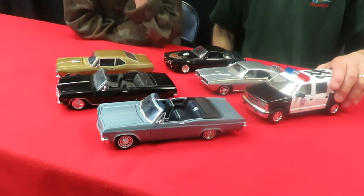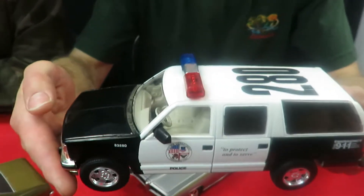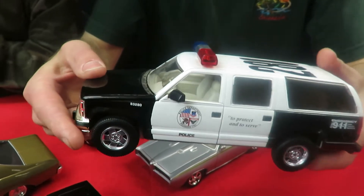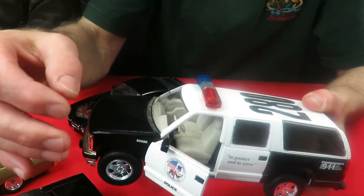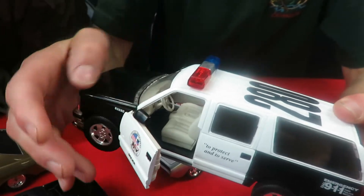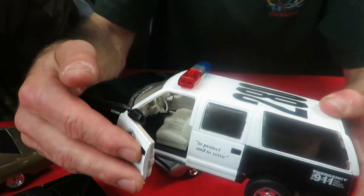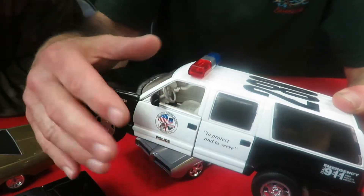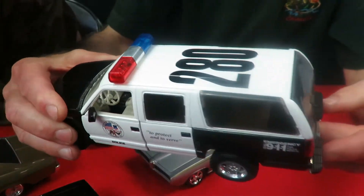We'll start with the Suburban since that's Tommy's favorite. It's a '93 Suburban — it's a police truck. The hood doesn't open on this particular model, but the doors open on it. The mirrors actually fold in on it, so when you're parked you can fold the mirror in and then fold it back out. That's a neat little feature — I haven't seen anything like that on any diecast before.